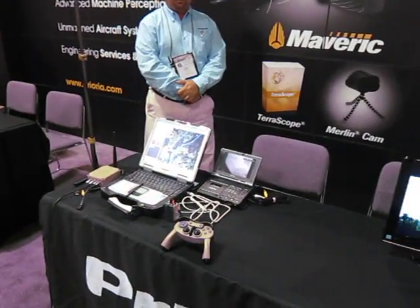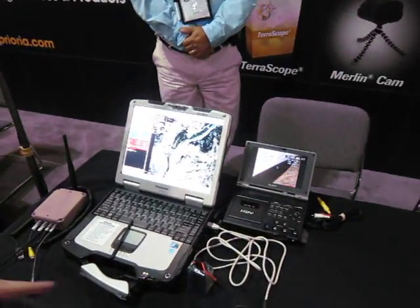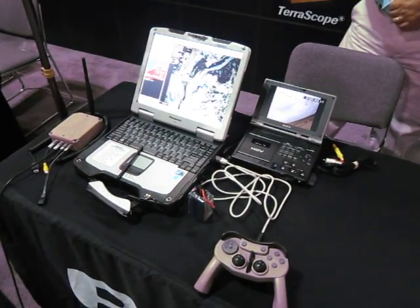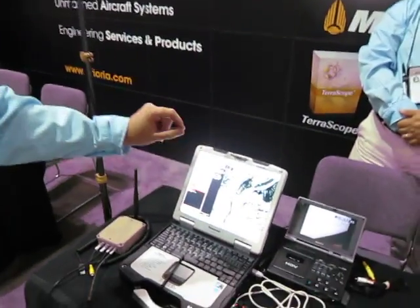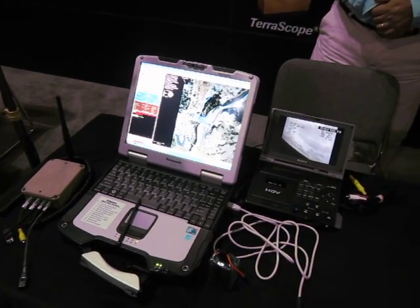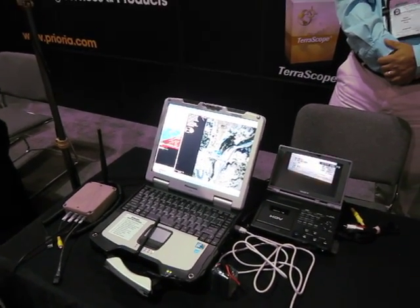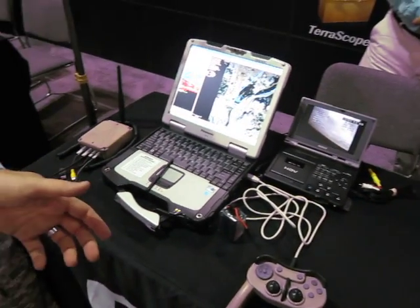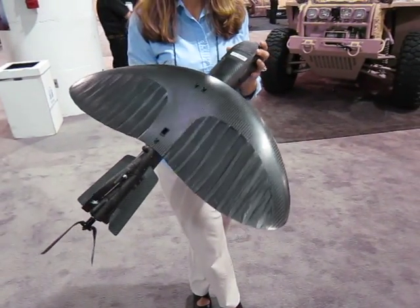You have this little controller here and a ruggedized computer. The controller is optional — the operator does not have to use it. If he does wish to take over control of the aircraft, it is fully functioning autopilot, so it can fly itself basically. All he's got to do is click on the screen to set waypoints and push the button to tell it to fly and throw it. So it can be autonomous, semi-autonomous, or full control. One popular use is for the aircraft to be in fully autonomous mode and the stick to be used to control the gimbal, so the aircraft controls itself and the operator steers where he wants to look.